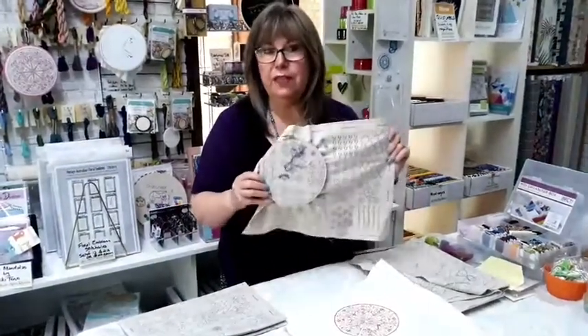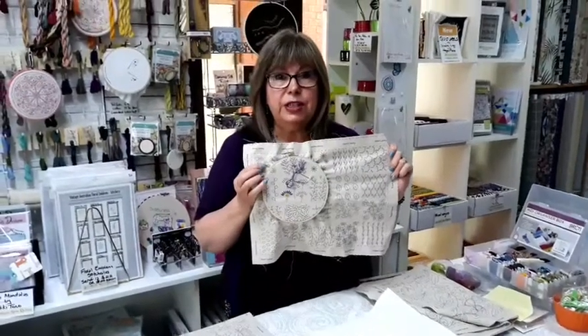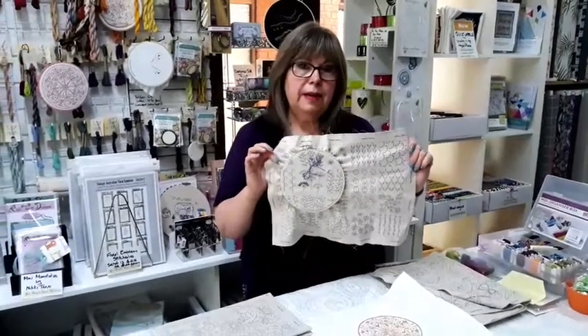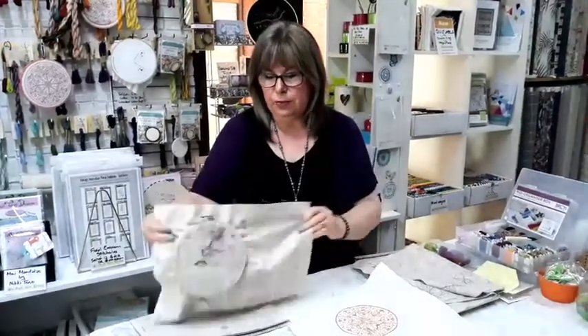We've got a variety of things to show you today, including new details on our new stitch along which will be starting in January, on January 6th, using this gorgeous panel from French General called Brodery. But first of all I'll just show you some of our other favorite supplies.